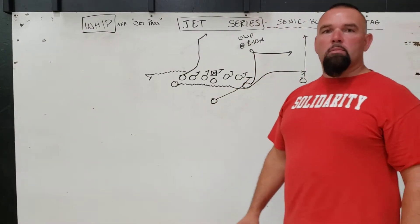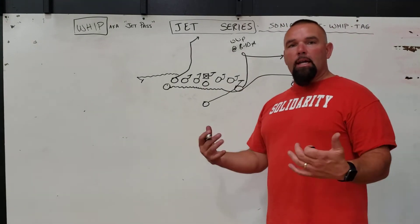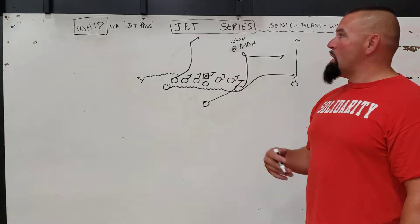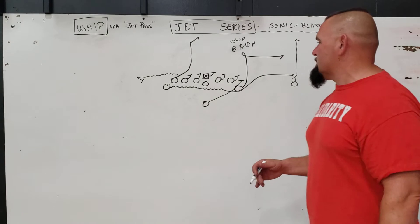Hey coaches, thanks for tuning in for another episode of T-Bone Offense. We're going to continue on with our jet series, getting into our play action pass — we call it whip, also known as a jet pass. I'm going to show you a couple little wrinkles and variations that we can throw in off of this.